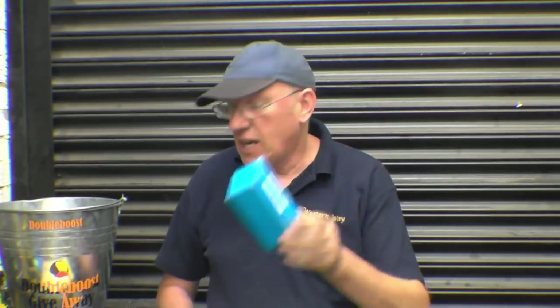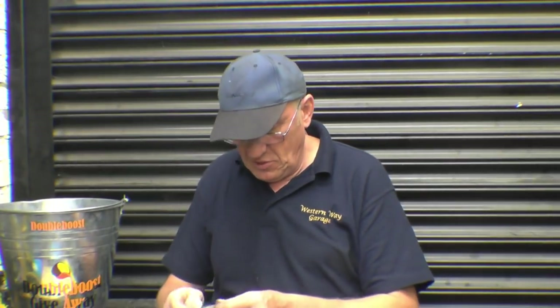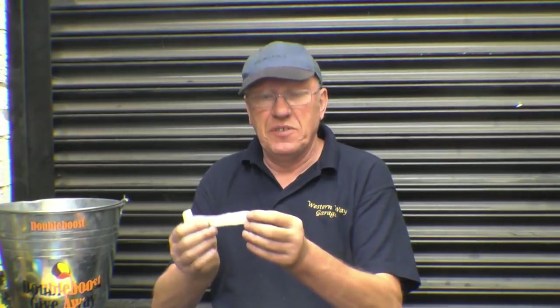The first thing I want to do is a draw for the little Banggood DTI indicator. I've still got two of these — I'm determined to gift these things away. Quite a few names came in while I've been on holiday. The name I've got here is Don Dixon.